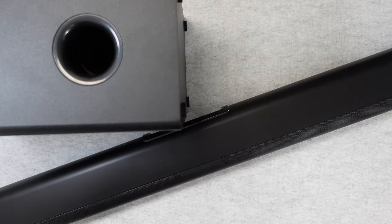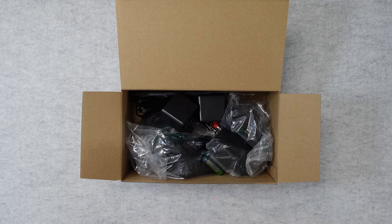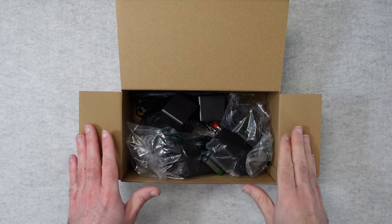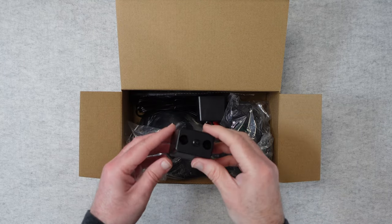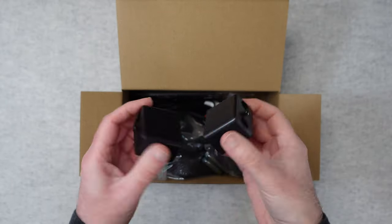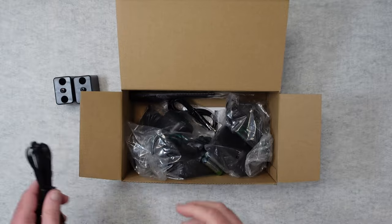Let's take a closer look at what we get inside the box apart from the soundbar itself and the subwoofer. This is the accessories box that comes with the Majority Everest 5.1 — this is a first unboxing, recorded about two weeks before the main video. Inside we have some mounting brackets and an RCA stereo audio cable.